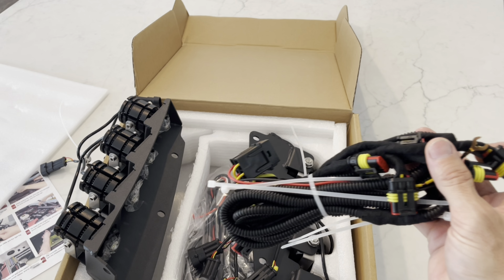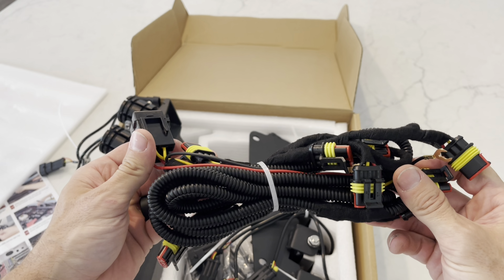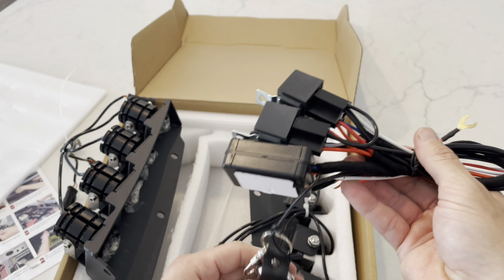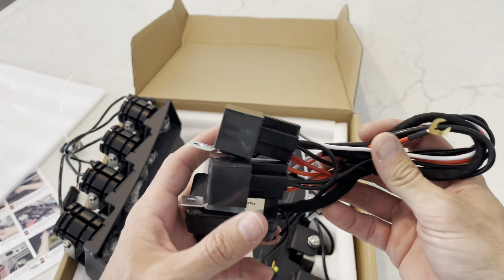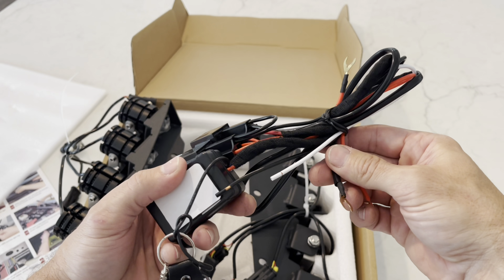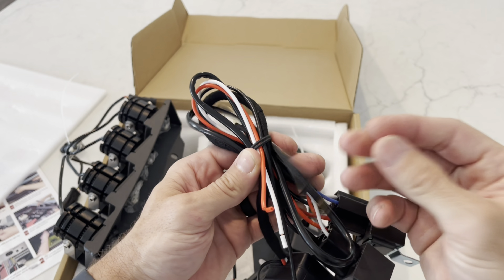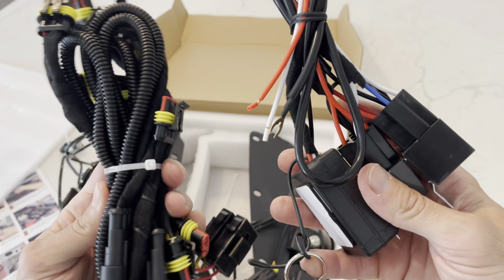You've got some zip ties for tying everything down. You've got this harness here which is going to plug into all the individual lights on each one. There is a remote, which I think is kind of cool, so you'll be able to turn them on and off with the remote if you decide you want to use this modular kit. I'm going to wire mine directly into my auxiliary, so it'll be a little different. But there is a flash remote control here — you've got your two relays, your positive and negative wires if you decide to run that way.